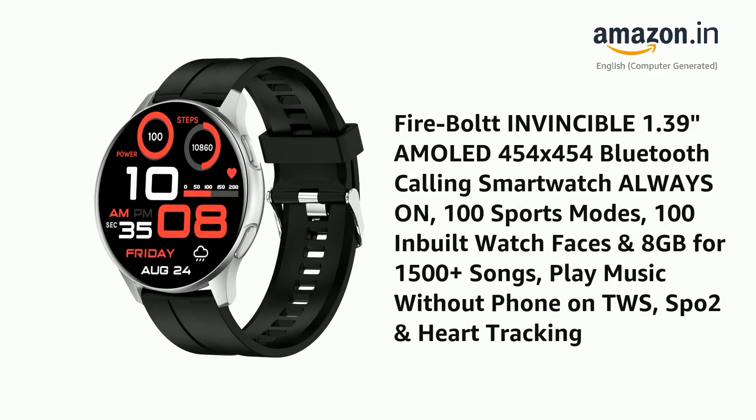Presenting the Firebolt Invincible — a 1.39-inch AMOLED 454x454 Bluetooth Calling Smartwatch with Always On display, 100 Sports Modes, 100 Inbuilt Watch Faces, and 8GB storage for 1500-plus songs. Play music without your phone on TWS. Features SPO2 and heart tracking.